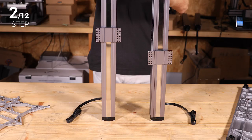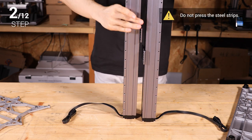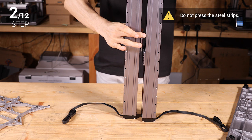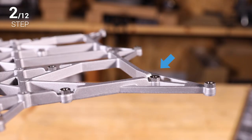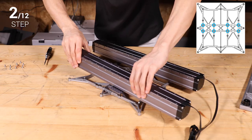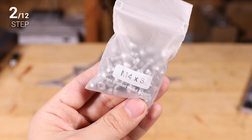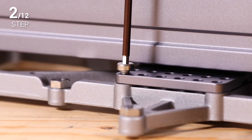Step 2: Prepare two linear modules as the Y axes. See if the sliders are aligning with each other. If not, you can move them to the same position as illustrated. Make sure the nuts on the platform face up. Attach the linear modules to the platform using 8 M4 x 8 screws, and do not tighten the screws until step 3.